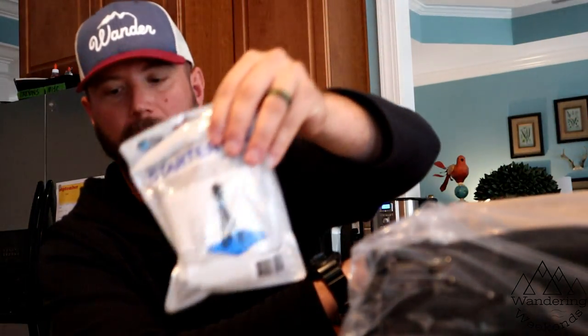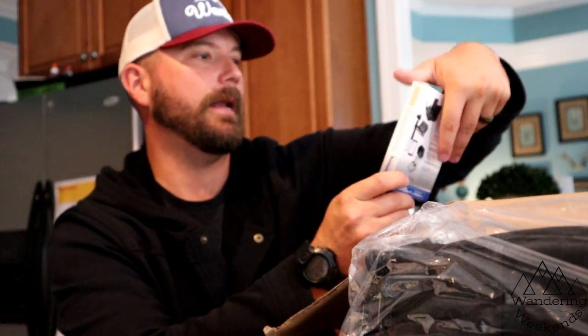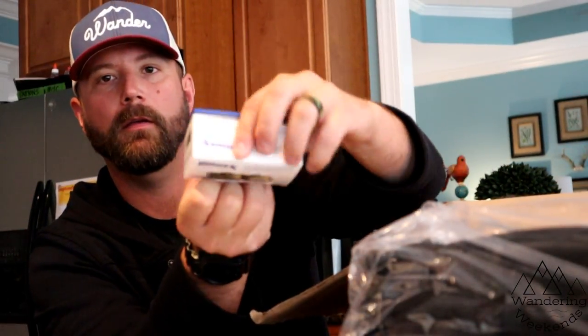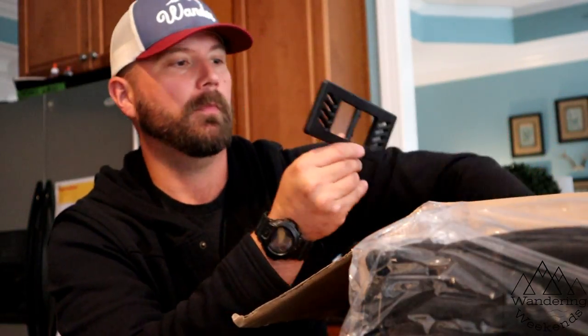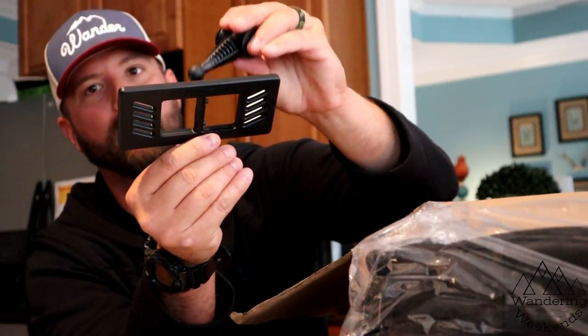There's also a micro SD card, a cleaning kit for your lens, a sunshade for your remote control to put on your cell phone, and a range booster — no clue how that works yet, we'll learn as we go. There's also what looks like some type of mount as well, so we'll figure all of these things out.